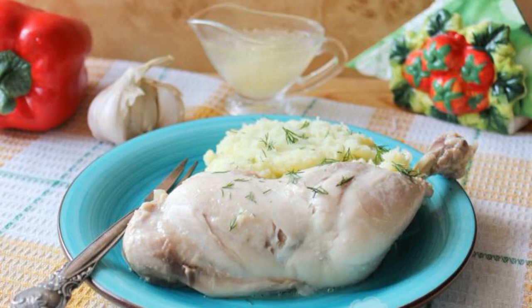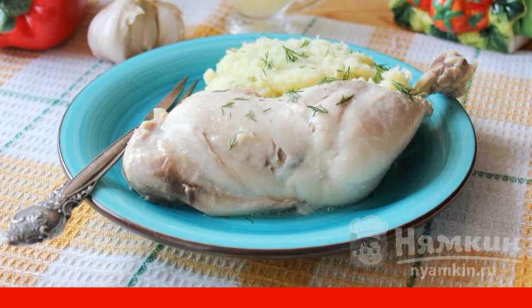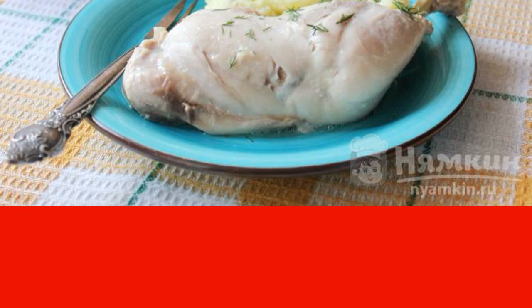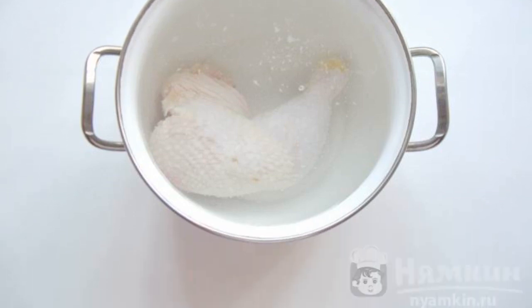As a rule, we often cook fried, stewed, or baked chicken, but just try to boil it first. You can cook any first course from the broth, and secondly, serve boiled chicken with garlic sauce — I assure you it is very tasty. Any side dish will do. Put any fleshy parts of the chicken in a saucepan and fill with clean water.